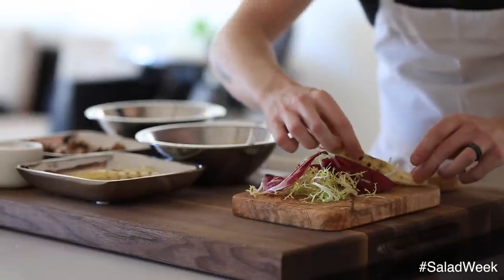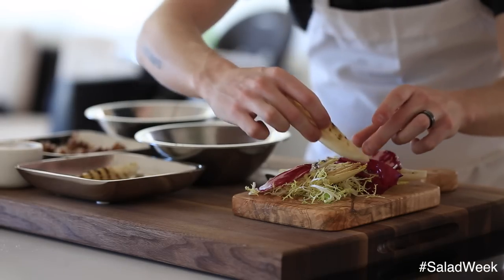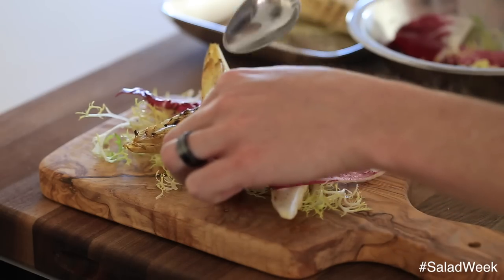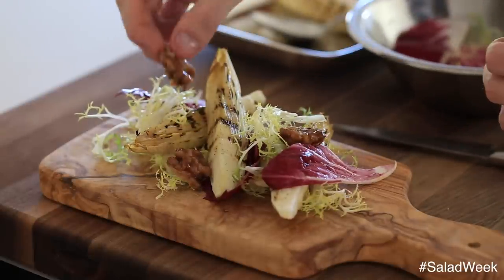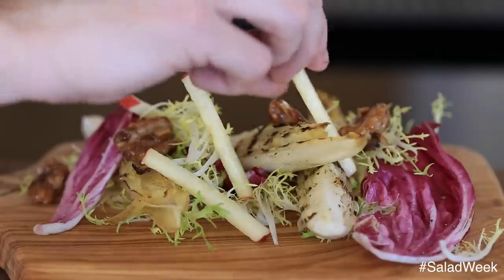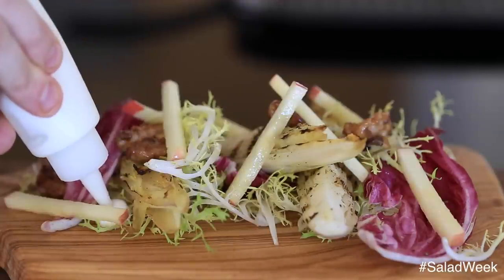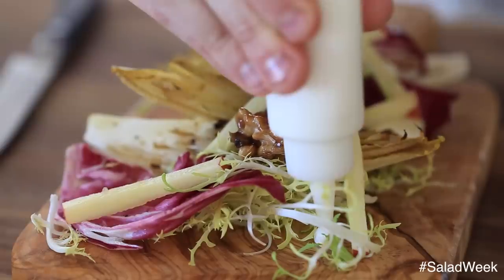Next, I'm just going to lay down a few pieces of that grilled warm endive. This is going to act as really sort of the meat and the heartiness of this salad. After that, I'm going to garnish it with a few pieces of the candied walnuts, then a few of those batonets of the gala apple. And then here I'm going to dollop some yogurt that I just put in a squeeze bottle. It's a nice little garnishing touch to a beautiful salad.